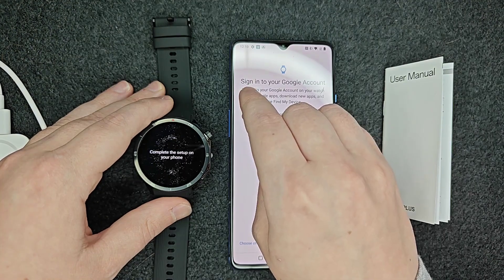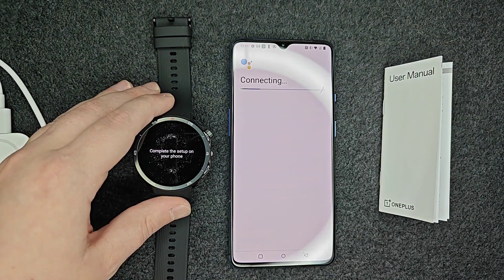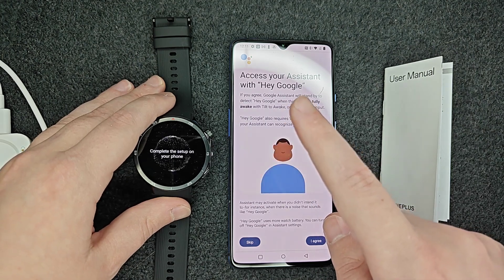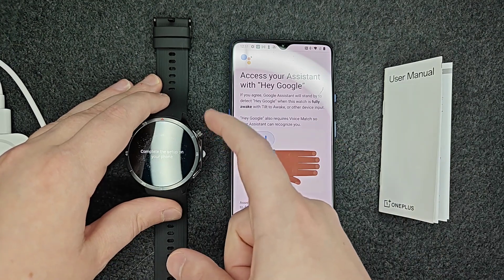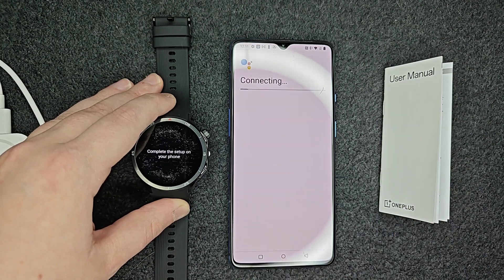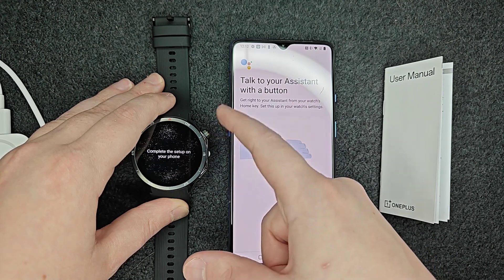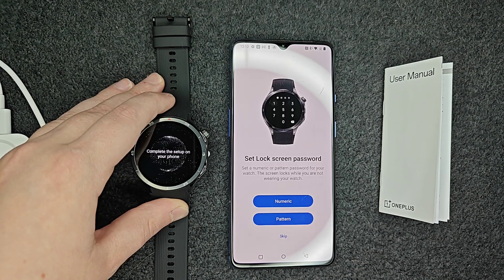You're going to sign in to your Google account to link things up. Then I'm going to activate Google Assistant. If you'd like, you can have your Google Assistant wake up with a voice phrase, but I prefer just using the crown button — holding it for about a second to bring up Google Assistant. So I'm going to skip the wake phrase option and use the button instead.